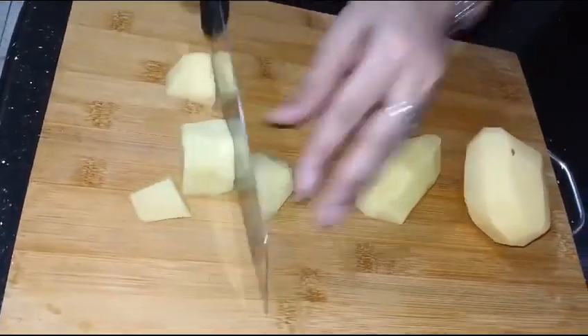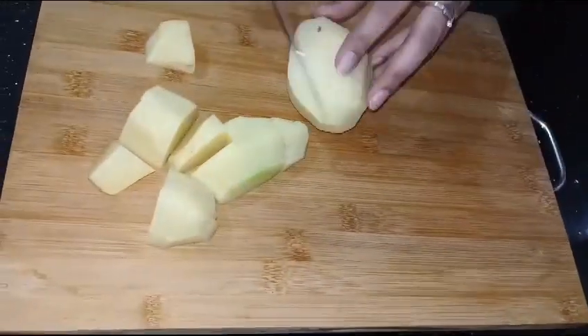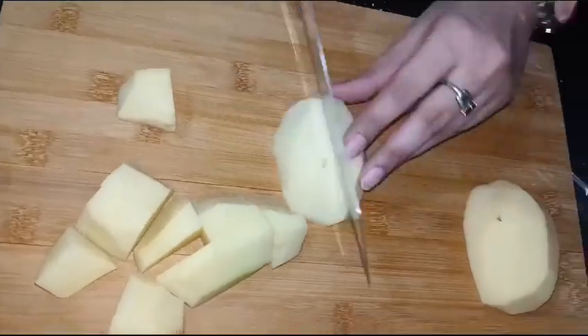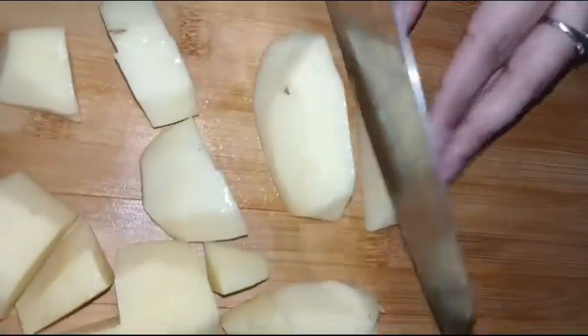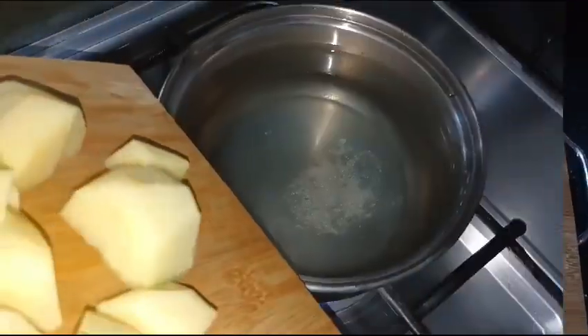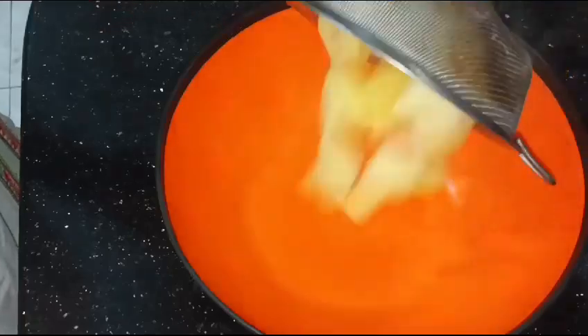In the name of Allah, first of all, I have made two different potatoes and I will boil them. I am going to tell you the recipe today — only these two potatoes will be used. We will put three slices in it. This recipe is so easy and a very nice snack will be prepared.